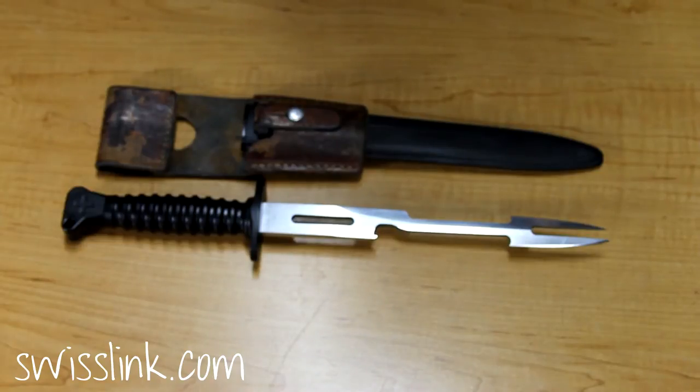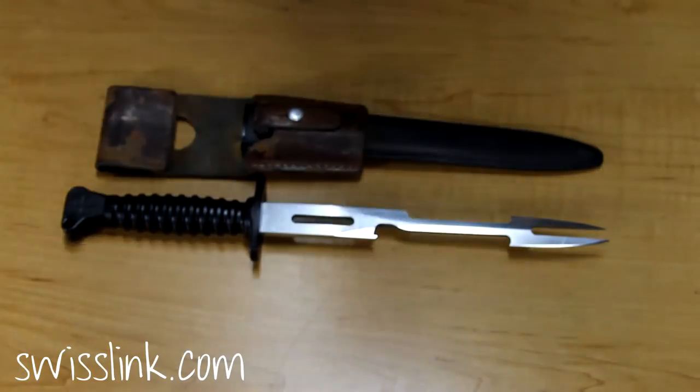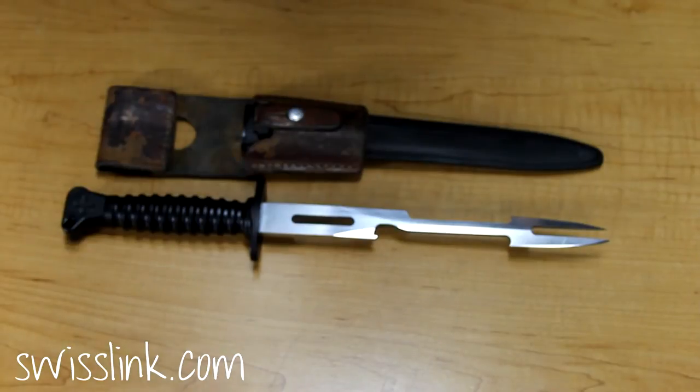It took a little while to get it down. The first few attempts we ended up ruining some machining equipment because the steel is so hard and such high quality. Finally we figured out the right tools to use, and so we cut it into the barbecue tool you see today.